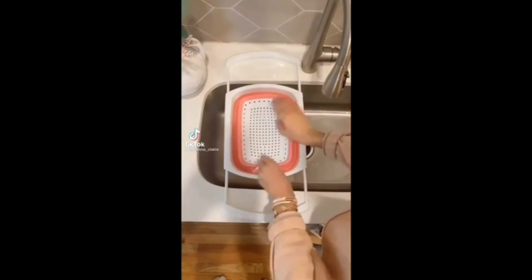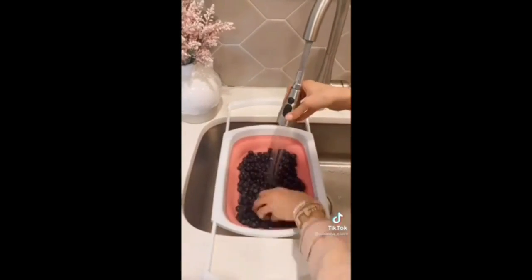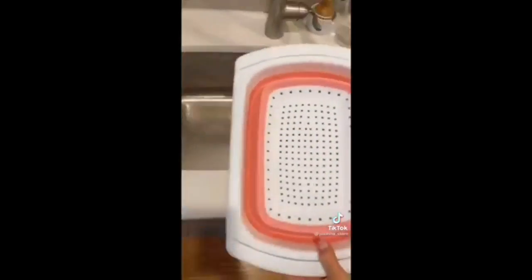This over-the-sink collapsible colander has non-slip grip handles and is perfect for cleaning produce. It's dishwasher safe and once you're done using it, simply collapse the colander back together for easy storage.